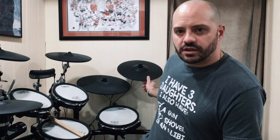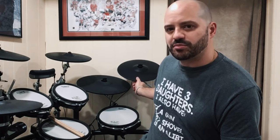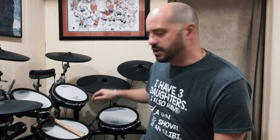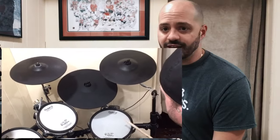My first unboxing video was for the Lemon 15-inch ride — I'll leave it linked in the description below if you want to check that out. Basically I was upgrading the ride cymbal because the Roland 13-inch that comes with the kit is a good cymbal but it's a little small. I looked into the 15-inch cymbals by Roland — very expensive — but then I found the Lemon and decided to take a chance since they were a third of the price. I've been playing it for over a year and I love it, still holding up great.